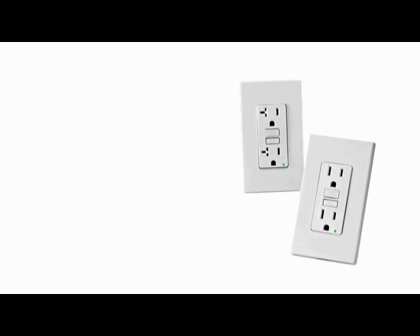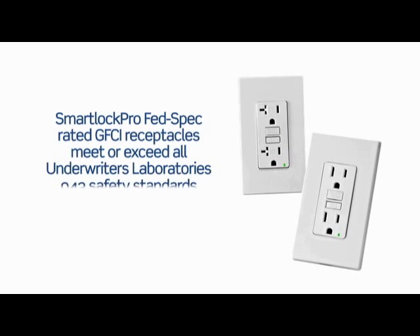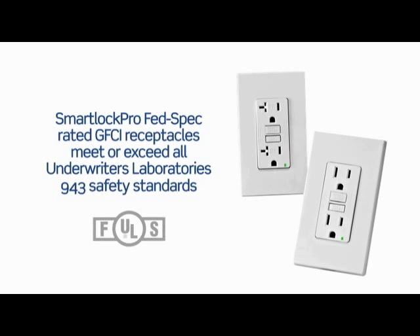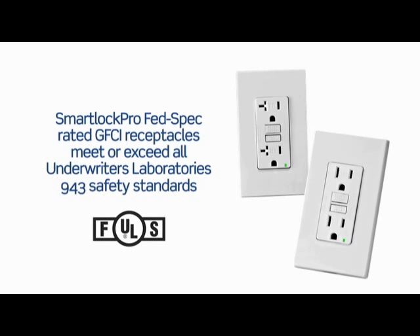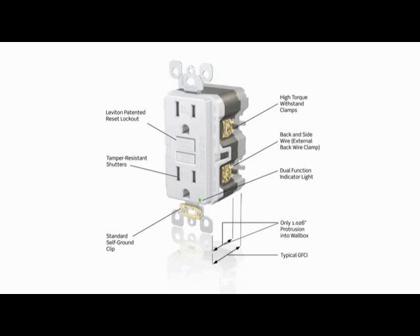The new 15 and 20 amp GFCI receptacles meet or exceed all of Underwriters Laboratories' latest requirements and also pass the high abuse testing needed to obtain a federal specification rating. They provide all the safety advantages that have made SmartLock Pro a top-selling brand. These include a patented lockout action that prevents reset if GFCI protection has been compromised, and a dual-purpose LED that confirms proper wiring and power availability.